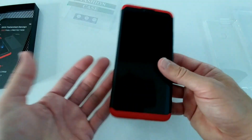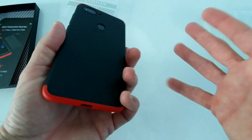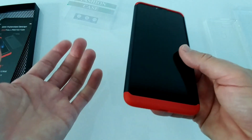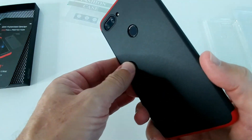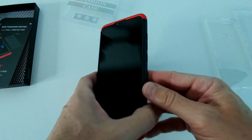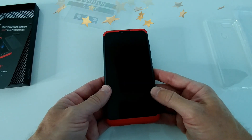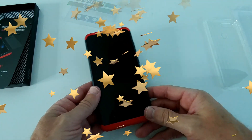I can actually recommend this. I'm not paid to make this review — this is just my honest opinion, I fully paid for this case. It looks really good and it's not bad at all. I like it and will definitely use it for quite some time. If you have any questions or comments, write in the comment section below. If you liked the video, give me a thumbs up, subscribe to my channel, thanks for watching, and see you next time.